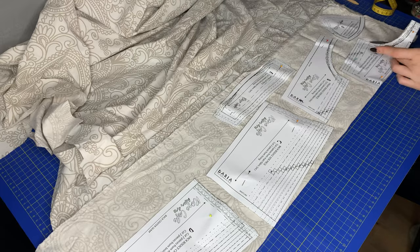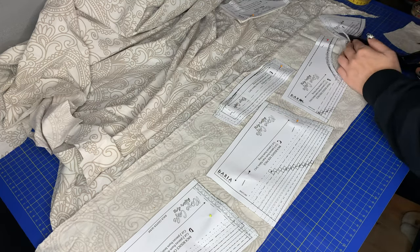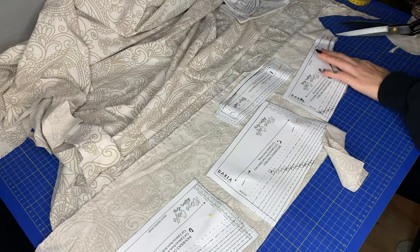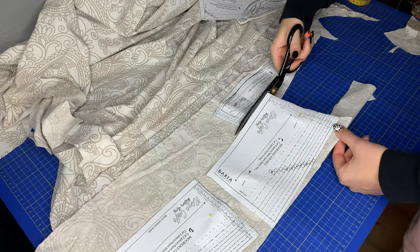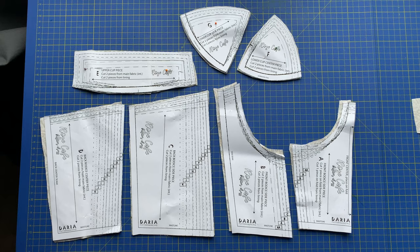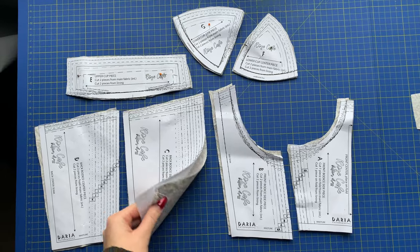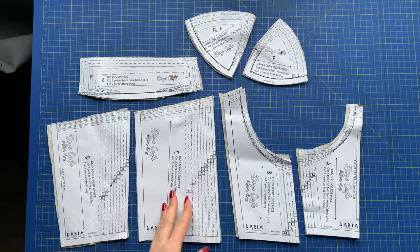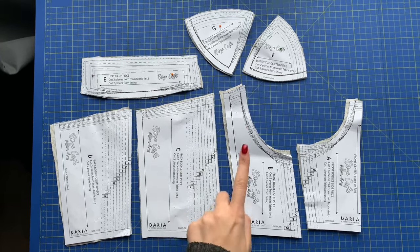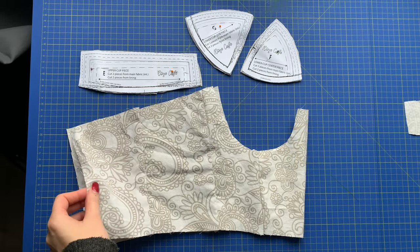I proceeded to cut everything out from an old bed sheet. I decided to do lining as well, so I cut everything twice. I won't use any interfacing and I'll make a simplified version. These are all the pieces — I kept them pinned to the pattern so I don't accidentally mix them up. Then I sewed the pieces together, which is just a bunch of straight lines, doing it twice for the outside part and the lining.